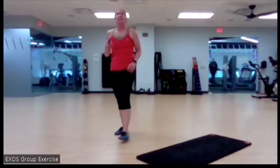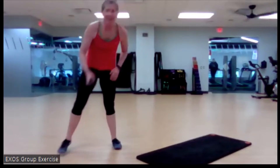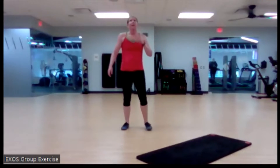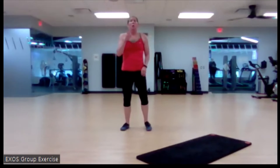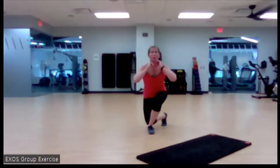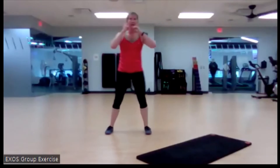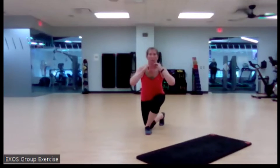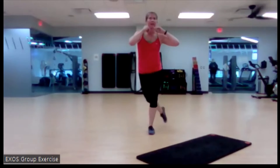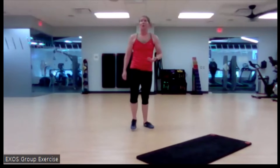We got a 10-second countdown starting now — curtsy squats to plank walks. Here we go, in three and one, start it up. Back up tall, really sink, chest up, eyes up. Good. Sink it down. Out of the way — march it out. We're coming down to those plank walks.